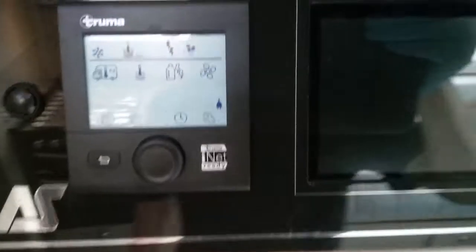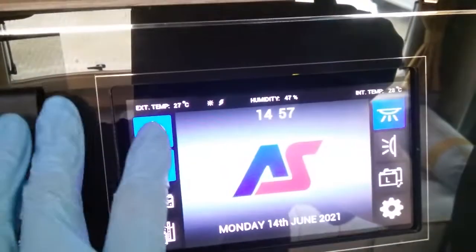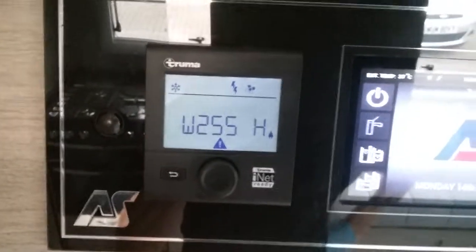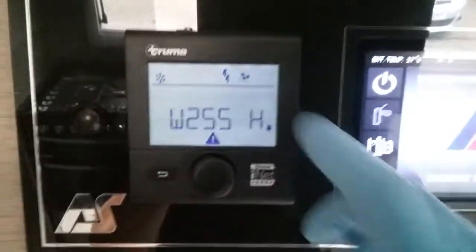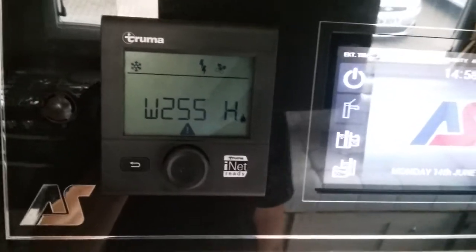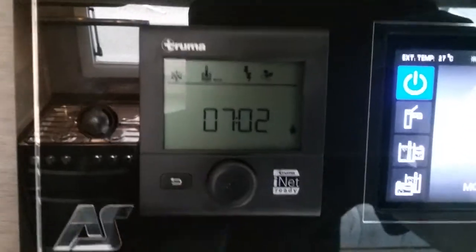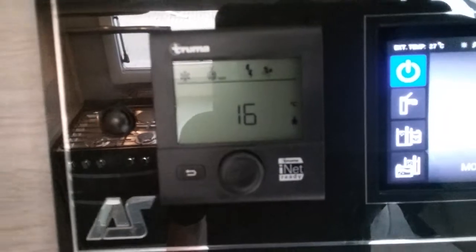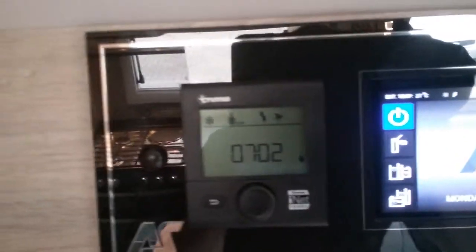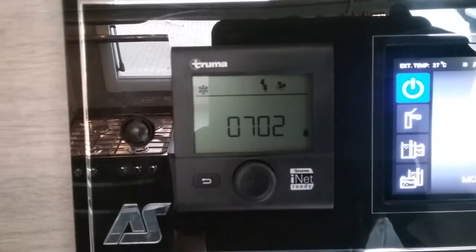From time to time these control panels will throw up error codes — they will usually be something quite basic. So if I turn the 12 volt off here we should get an error code appear, indicating that we've lost 12 volt. We get a warning triangle just here and then a code — W255H means I've lost 12 volt, because I've turned the control panel off. If I now turn it back on again the error code has automatically disappeared. Nine times out of ten, as long as you rectify the problem, the error code will just automatically go out. Other error codes you may get are: I do not have mains supply, or I do not have gas — again rectify the problems and the error codes will disappear.